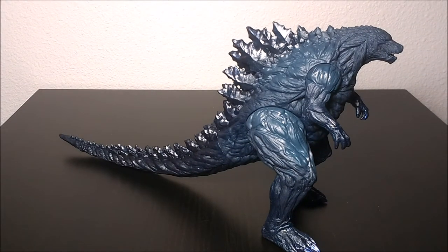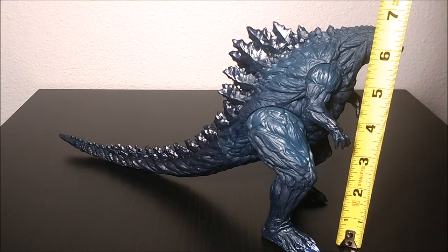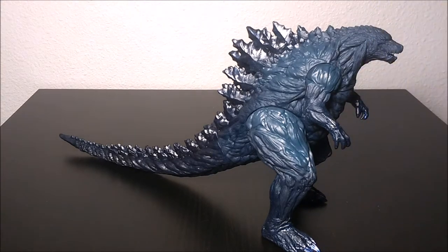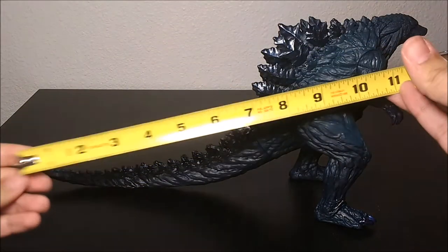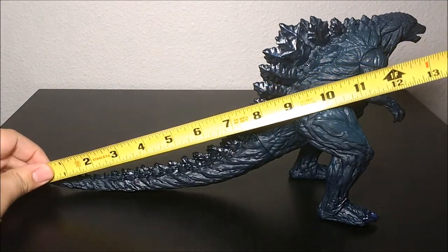Now scaling Godzilla — this Godzilla, when he starts out in the movie, is 50 meters tall, as big as the 1954 Godzilla. But at the end, towards the middle when they come back to Earth, he's 300 meters tall. Of course, this figure is not going to be in scale with the other figures because he's three times the size. But anyways, he's about a seven-and-three-quarter-inch vinyl, and he measures from the tip of his tail to his nose about 13 inches. Very cool.